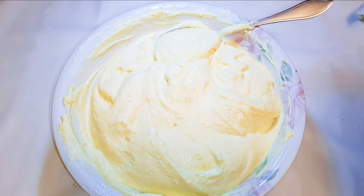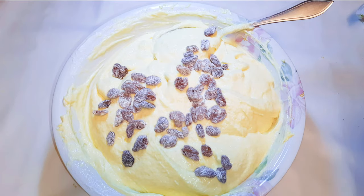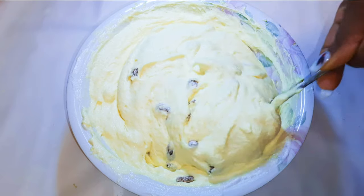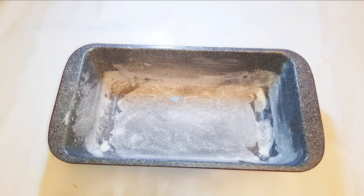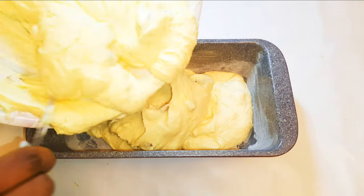After using all my egg whites, this is what we have. I'll drop in some dried grapes — this is obviously optional — and give it a good mix to distribute evenly. Finally, I'll pour the batter into my greased and coated baking pan.